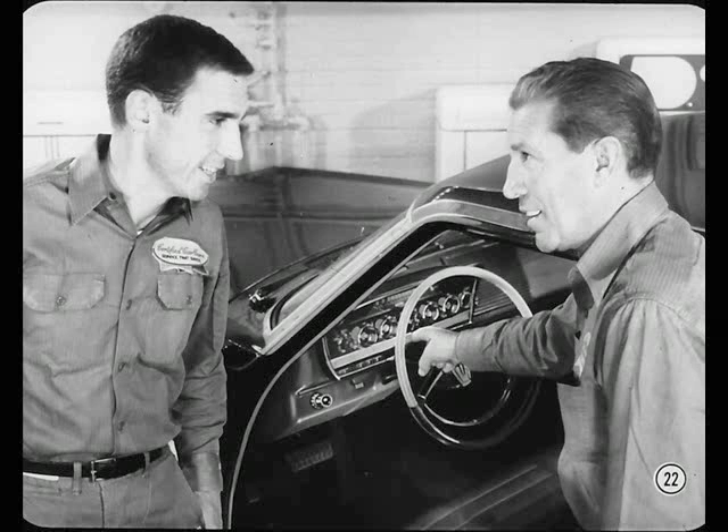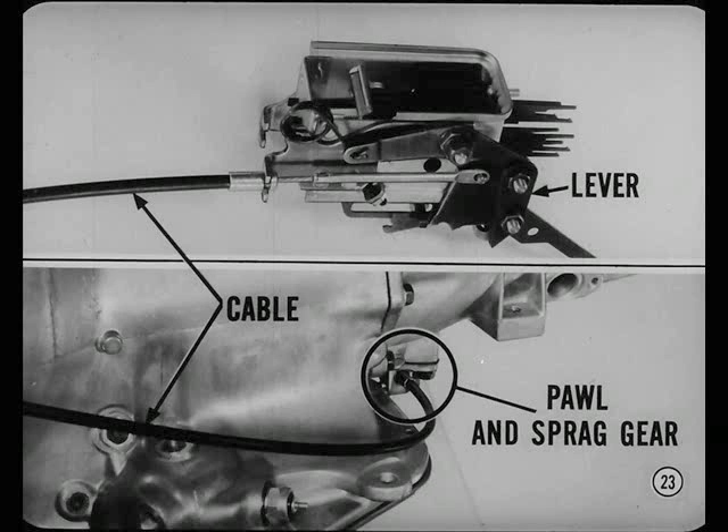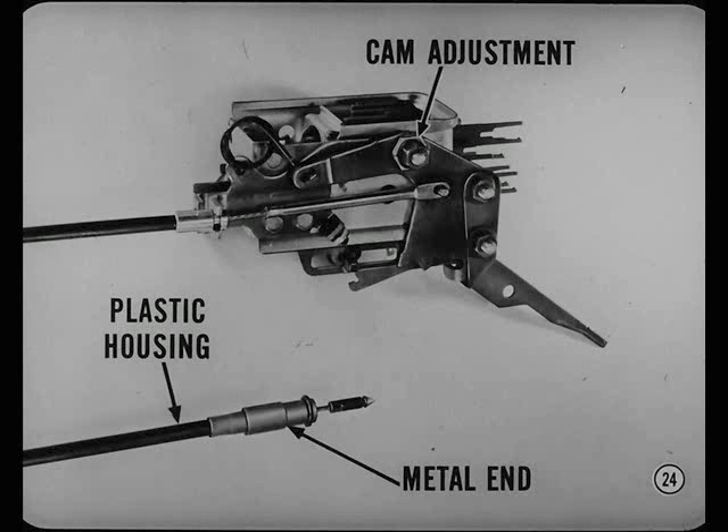Talking about parking reminds me — there's a new parking lock on the Plymouth and Dodge TorqueFlight transmissions. This lever on the instrument panel is mounted on the push-button box. When you apply the parking lock, the lever operates the cable to engage a pawl with a sprag gear on the transmission output shaft. At the control box, the control lever pivot is a cam, which permits easy adjustment. The new cable has a tough plastic housing with a hard metal end. Always handle the cable with your hands — never use pliers or other tools that could cut the plastic housing.